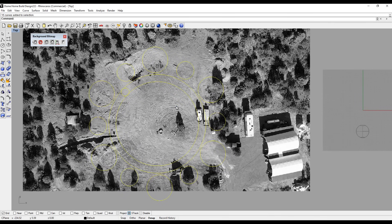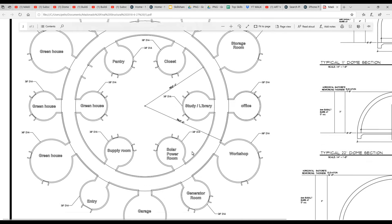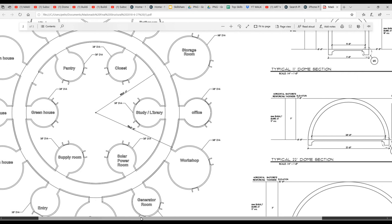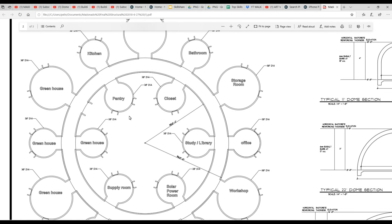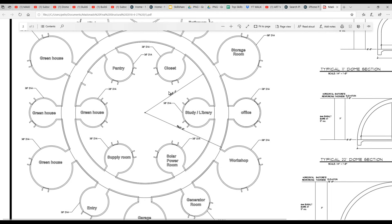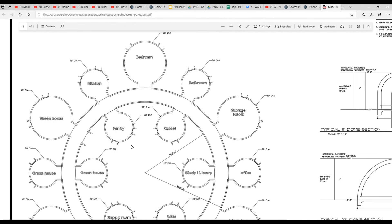It was a little too grand. It's really easy to design something on the computer, but in reality it didn't need to be anything this size. This original design consisted of six 30-foot domes and twelve 20-foot domes. The center space was going to be a courtyard for growing vegetables, as well as some greenhouses. But it's way too big, so I've reduced the size down.